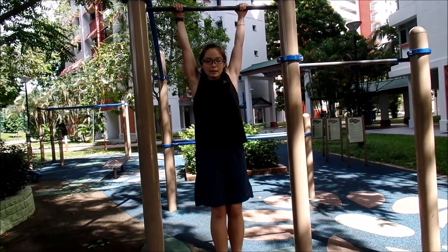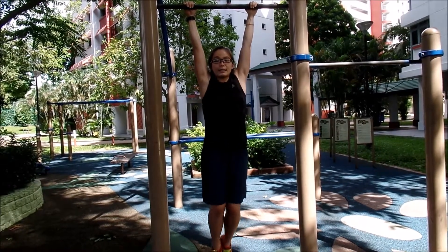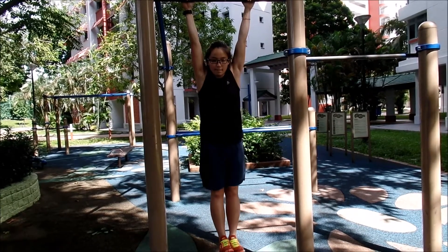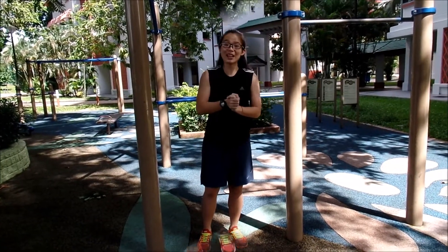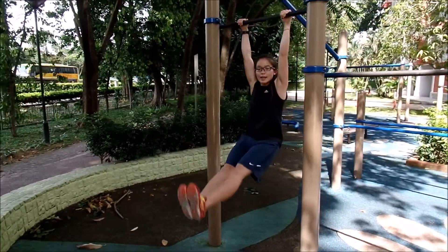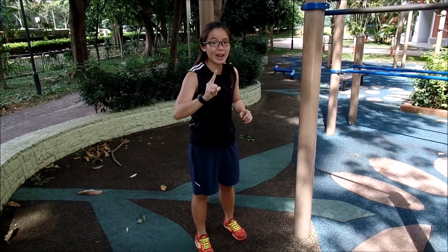For example, you can do tuck — this one is an easier version. Or you can do this. So once you are able to do a two hands L-sit like this, and you are able to hold the position for at least 10 to 12 seconds, you can proceed to single hand hanging.